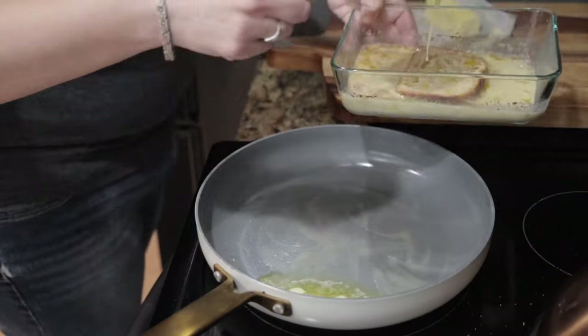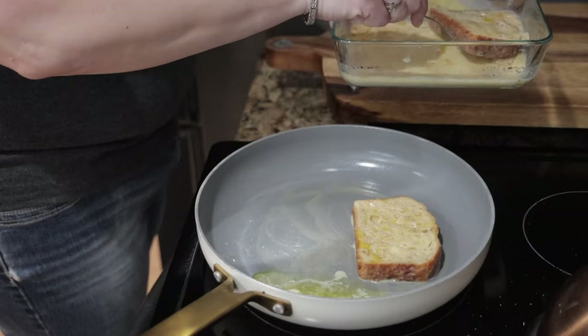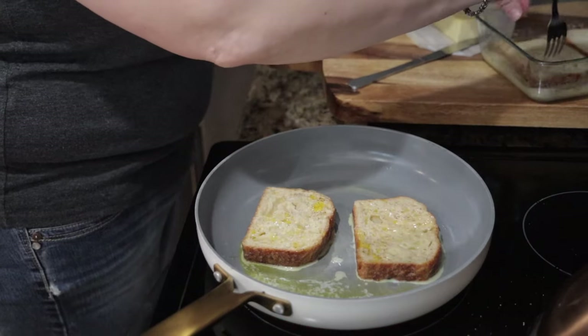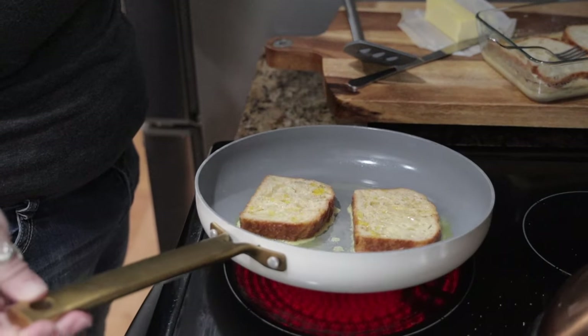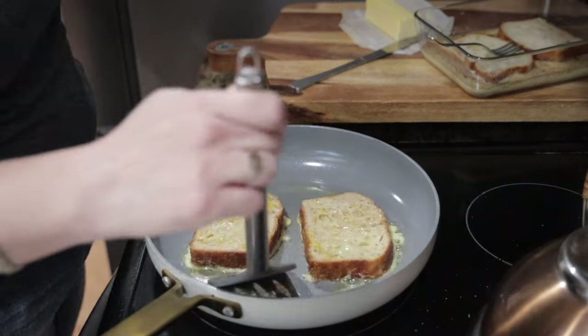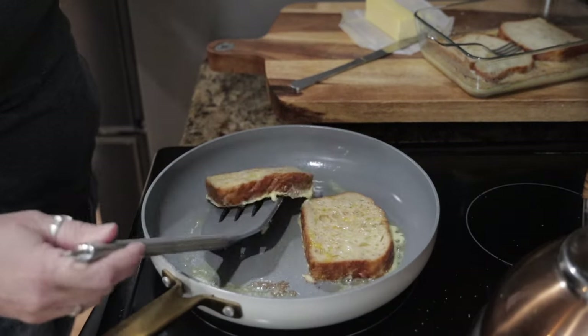Just like with pancakes, your first one is always going to be your tester to see if your pan is warm enough — if you start with a colder pan it's not going to have the browning. As the butter sits there it's going to turn to a browned butter and it's going to add even more flavor.